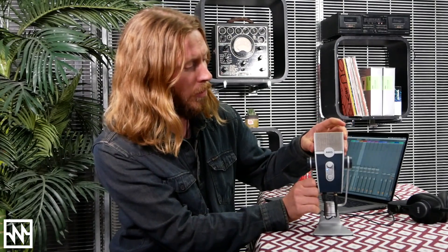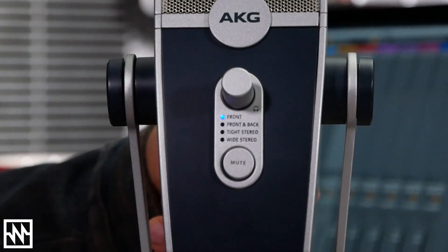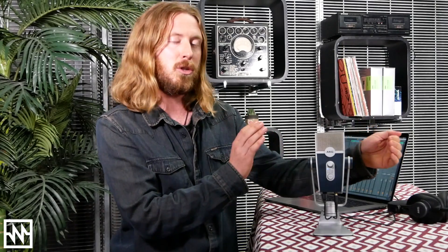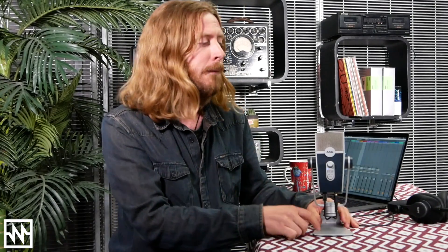So what do these modes do? For those who don't enjoy the jargon of polar patterns and all that technical stuff, this is going to be really ideal. The first mode is Front, and that allows basically only the front of the mic to pick up, so you get nice isolation and cancellation on the back and sides — great for a single voiceover, podcast, vloggers, or a single instrument. It's not limited to just your voice.